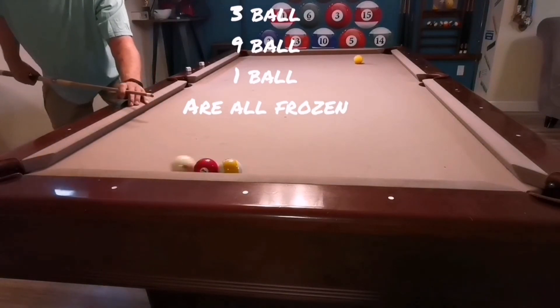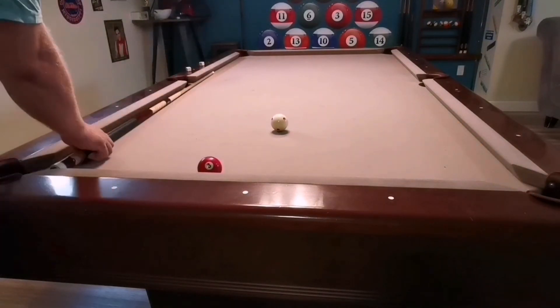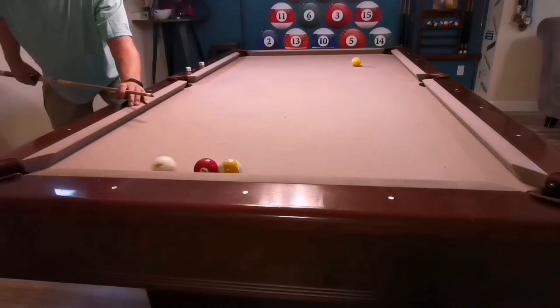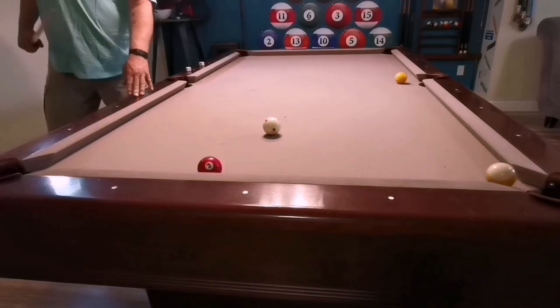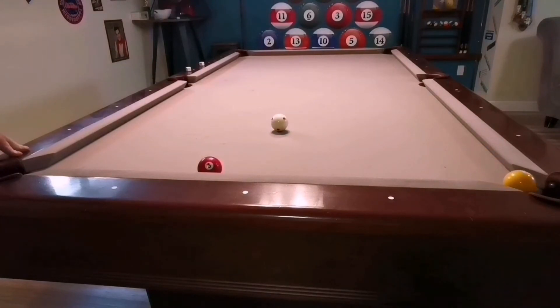All these balls are frozen on the rail, so I combo the nine in by reverse two-rail bank, and the one ball goes two rails into the corner as well — just for good measure. Here's another look at it: I'm going to hit the one skinny with inside spin. It comes back two rails, hits the three, nines it in, and then the one goes to the corner in the same pocket. Pretty cool shot.